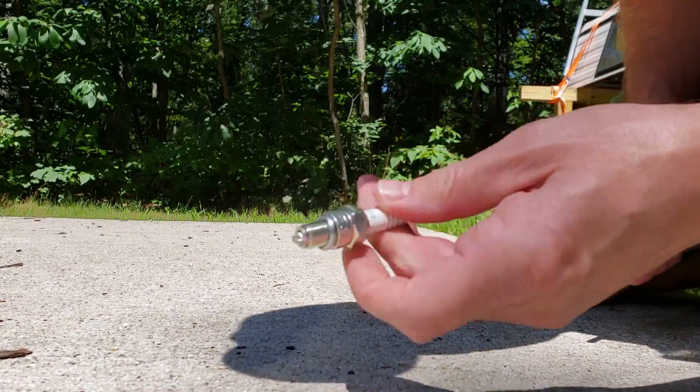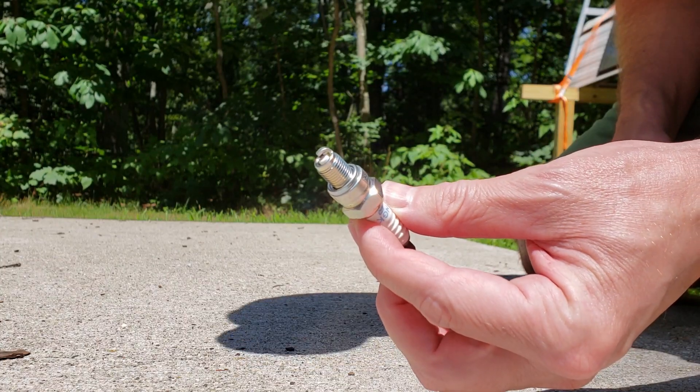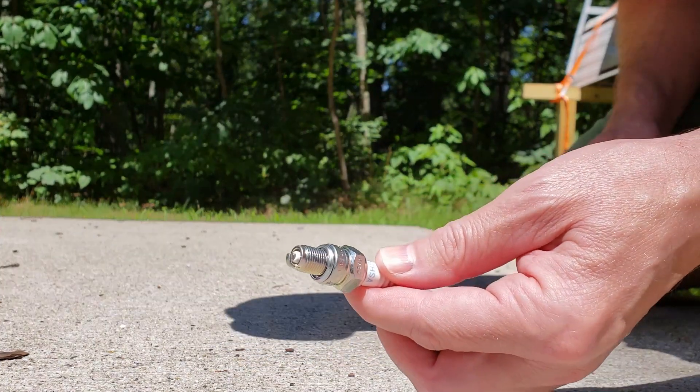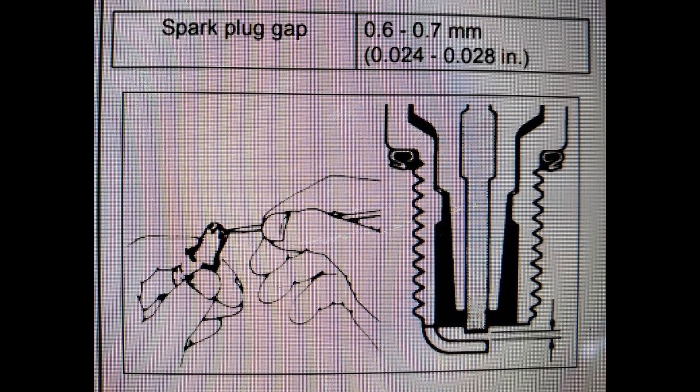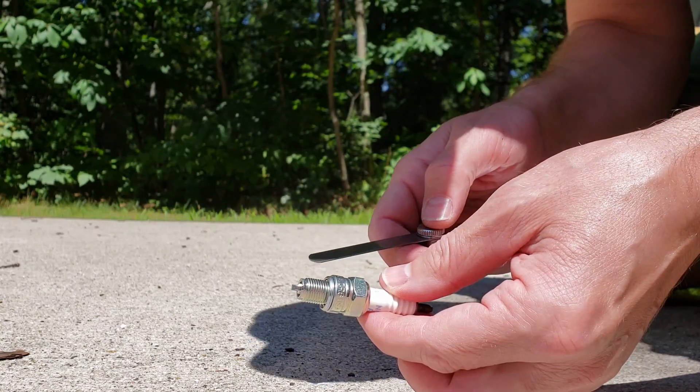We're going to gap the new spark plug. The manual says it needs to be 0.6 to 0.7 millimeters. This one's measuring 0.635 millimeters.